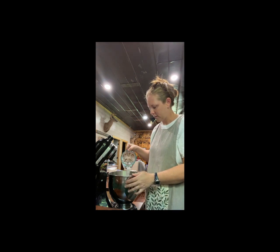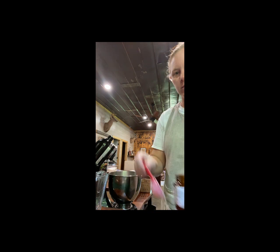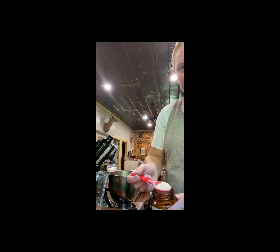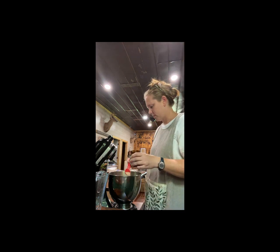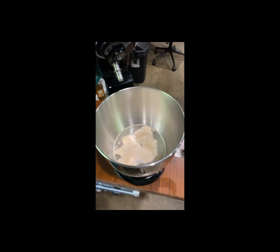I'm going to start by adding some hot water. You want to keep it below 120 degrees because that would kill your yeast if it was above 120 degrees. You're going to add two scant tablespoons, so about two and a half teaspoons of active dry yeast. Then we're going to let that sit for about 10 minutes to rehydrate and let that yeast get happy.